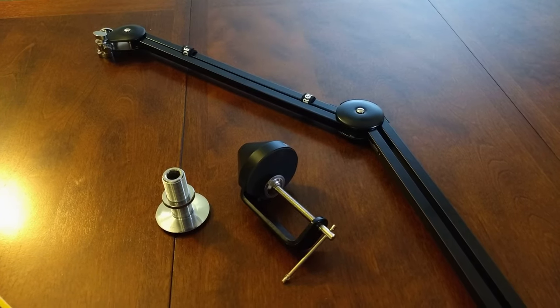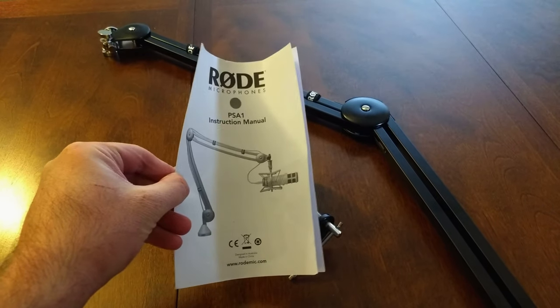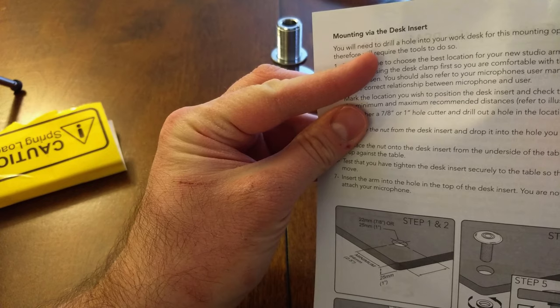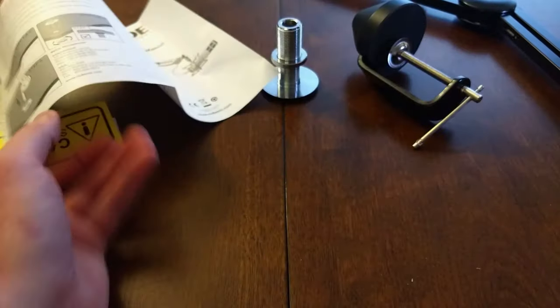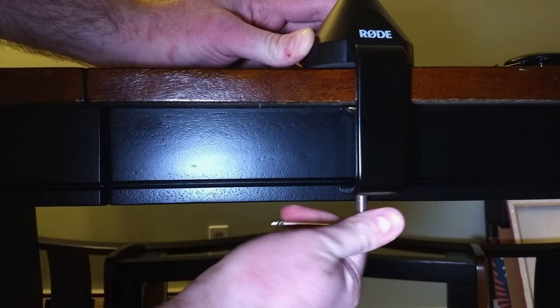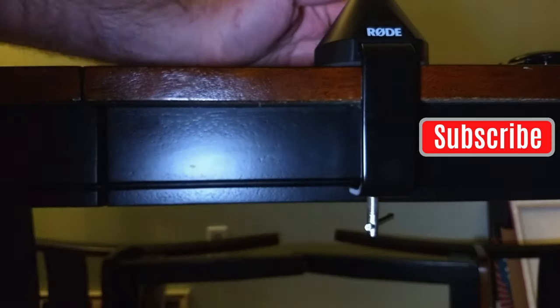So we have all these wonderful components — time to put them together. And that means using the Rode PSA1 instruction manual. As I said, there are a couple of different options for installing the boom arm. I'm probably going to go with the desk clamp option because the other one involves drilling a hole. I have enough trouble opening large boxes, folks — you really don't want me using a power tool. If you enjoy watching me awkwardly stagger my way through this kind of thing, like and subscribe. Why not?